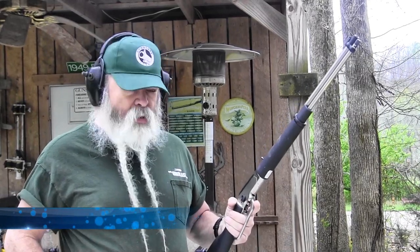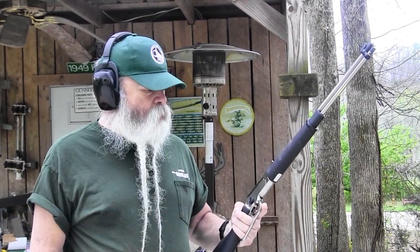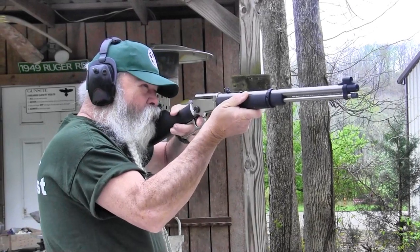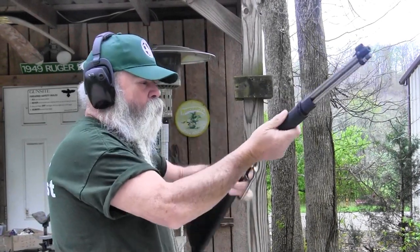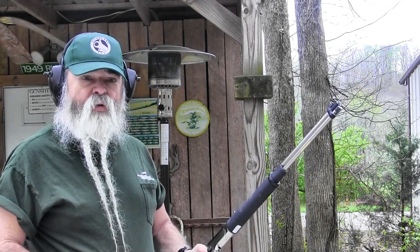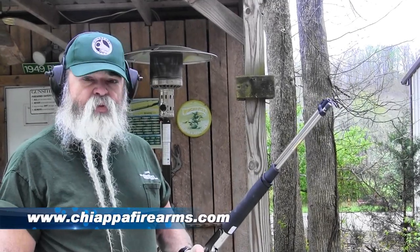Another cartridge I really like if you've got to be very quiet around the home is this 20 grain Geco Super Calibri cartridge. It shoots a 20 grain bullet at around 700 feet per second, so it doesn't make much racket, but it's handy for small pests and rodents — rats in the barn, or whatever you need to shoot without making a lot of noise or destroying anything. These make almost no noise. It's a short cartridge built on the 22 short case — that's another thing these rifles cycle that semi-automatics just won't do.